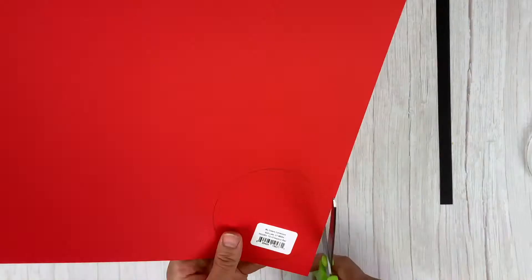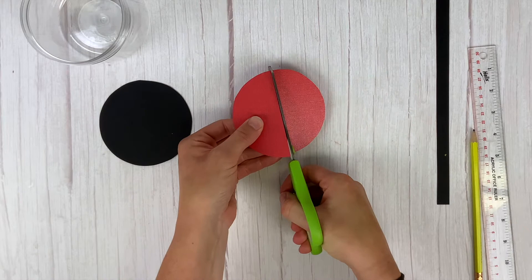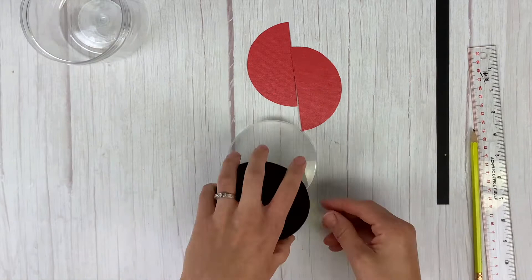Next, take the red circle you just cut out and cut it in half — these are going to be the wings of the ladybug. Then adhere all the black pieces to the lid. I'm using a glue runner here, but I recommend using score tape since it's a little bit stronger and makes that rounded thin piece of black stick to the lid a bit better.